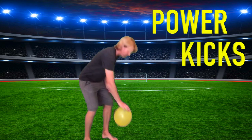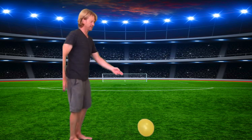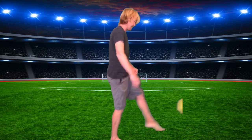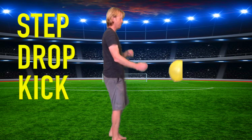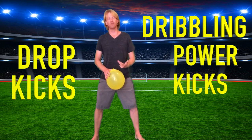The second skill is power kicks. If I have my balloon on the ground, I'm working on a penalty kick — I want to kick that balloon as hard as I can. I'm going to step and plant my non-kicking foot, kick that balloon, and follow through to the target. The last skill is the drop kick. If I'm the goalie and need to kick the ball, I hold the balloon with two hands, then step, drop, and kick. Those are three kicking skills — dribbling, power kicks, and drop kicks — that will hopefully translate into soccer skills.